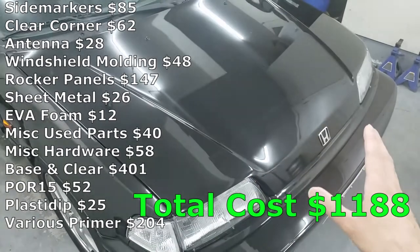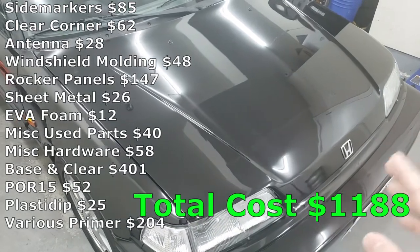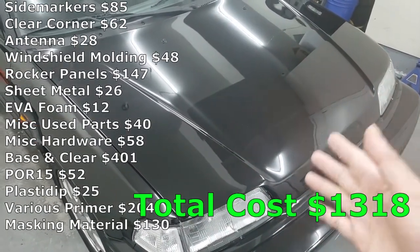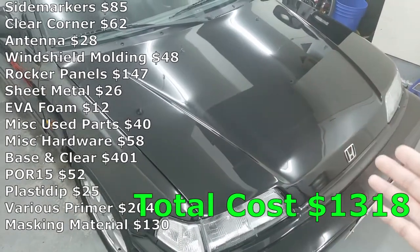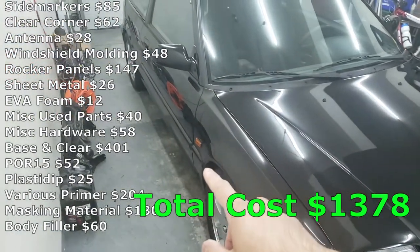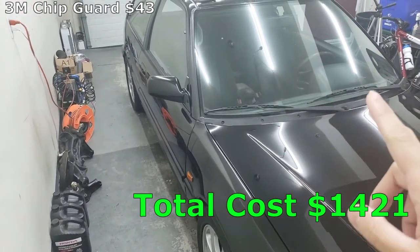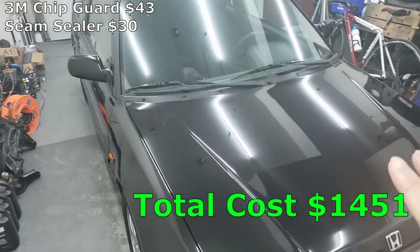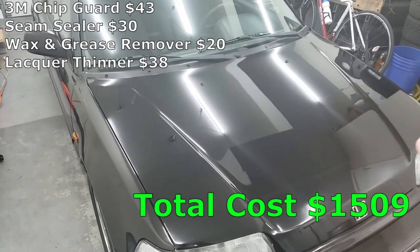I also needed to mask the surfaces for priming and painting — I spent a total of $130 on masking tape, masking plastic, and masking paper. Body filler cost me $60. The 3M rocker chip guard cost me $43. Seam sealer was $30. Wax and grease remover to clean surfaces cost me $20. Lacquer thinner cost me $38, and acetone was $14.